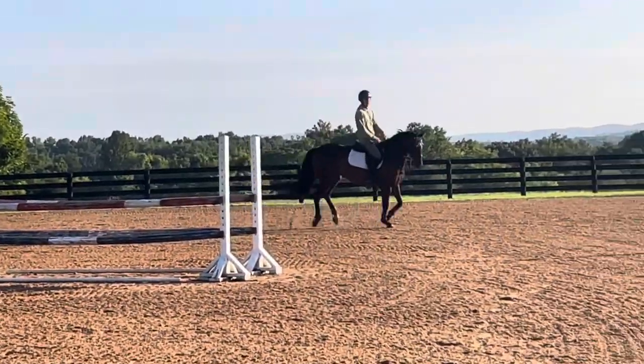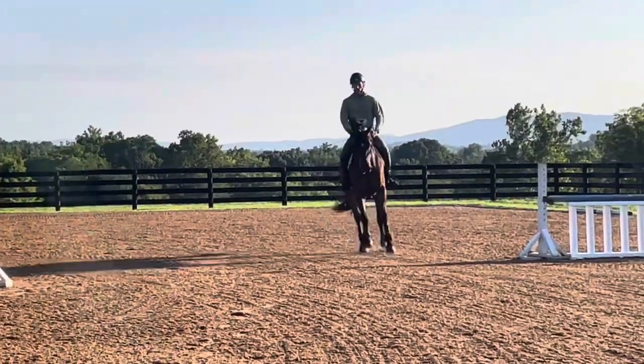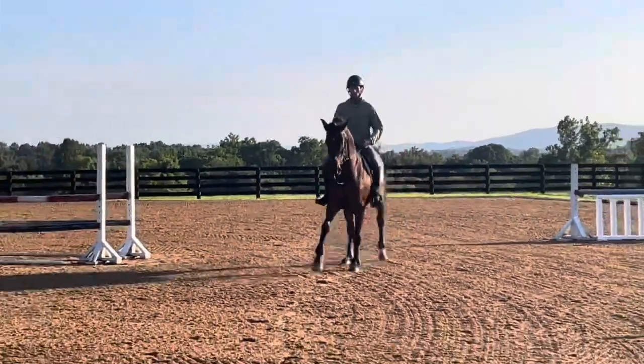And then back again the other way. Now just compress the canter a little bit more, have him a touch more on his hind legs, but he stays as through as that.